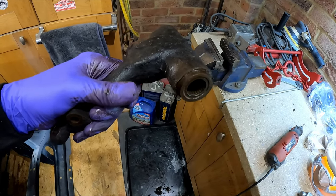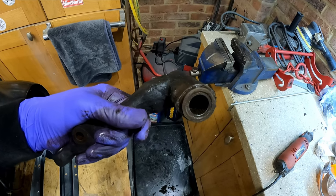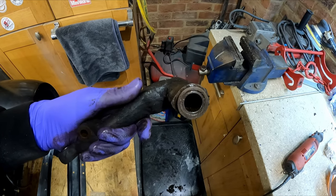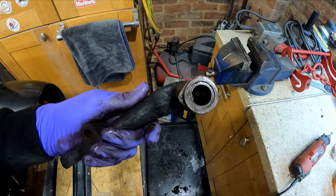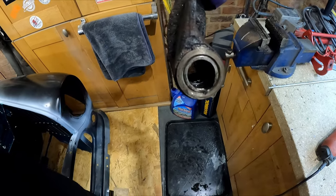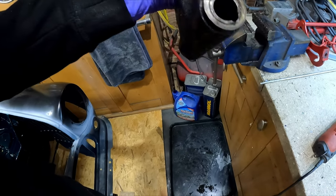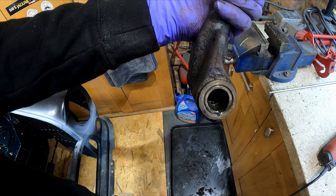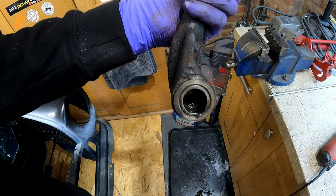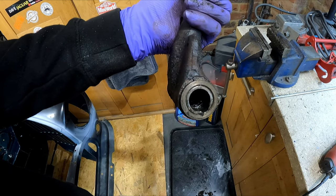So we need to get this bearing out here. As you can see it's a needle roller bearing - you can't poke down inside and get the back of the bearing to push it through. You can get a tool for doing these, like a bearing puller, but what I do is first get rid of all the needle rollers. I just cut down the side with a carbide bit on the Dremel, get all the needle rollers out, then go along with the carbide bit and make that shell really, really thin. You get it to a point where it's so thin that when you tap it, it will crack and come out.